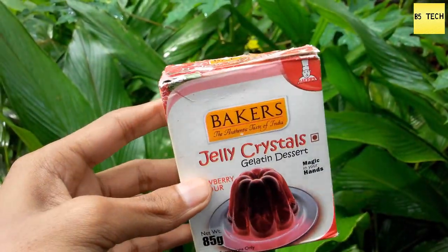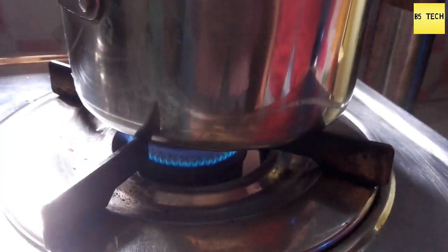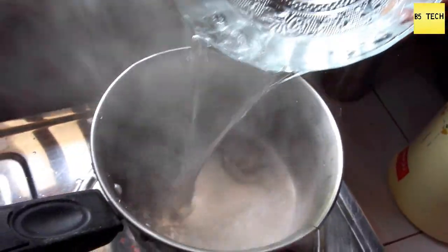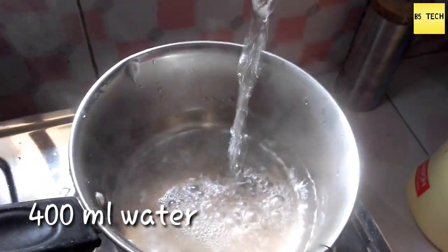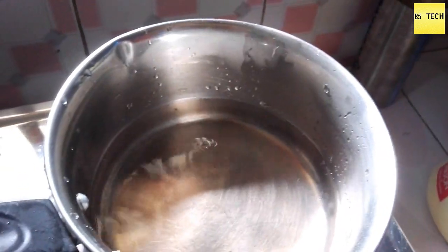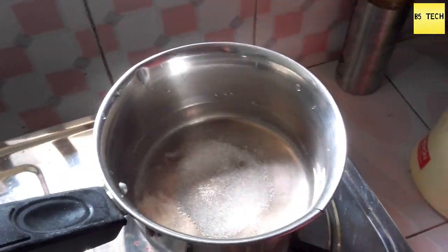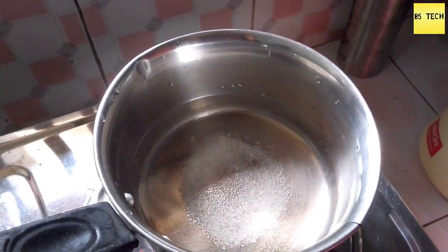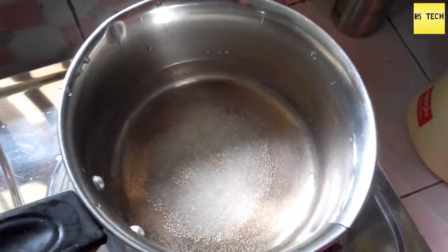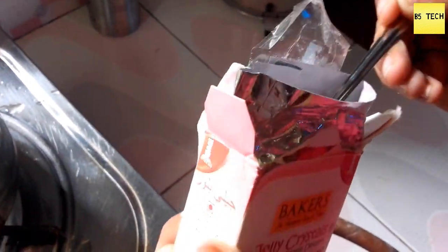We are going to use the pot and the gas. We are going to use around 400 to 500 ml of water. We have to use 300 ml. We are going to use the jelly pot.